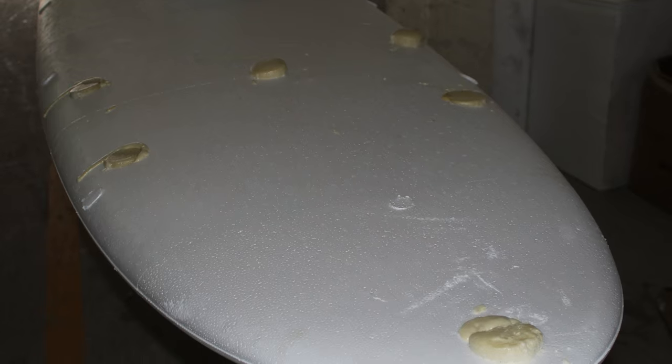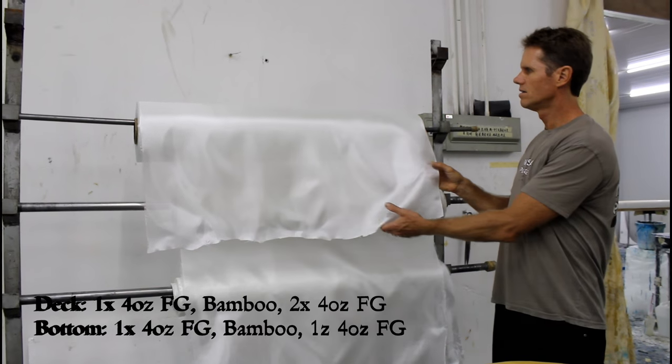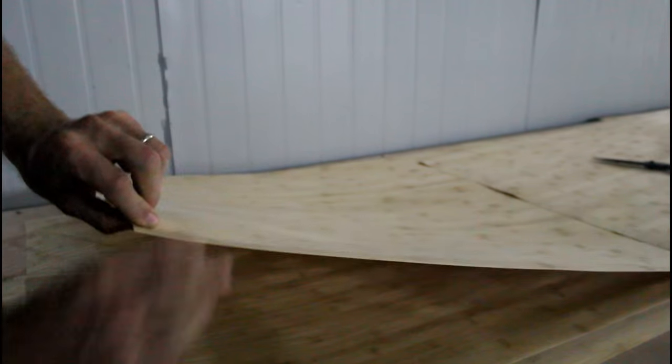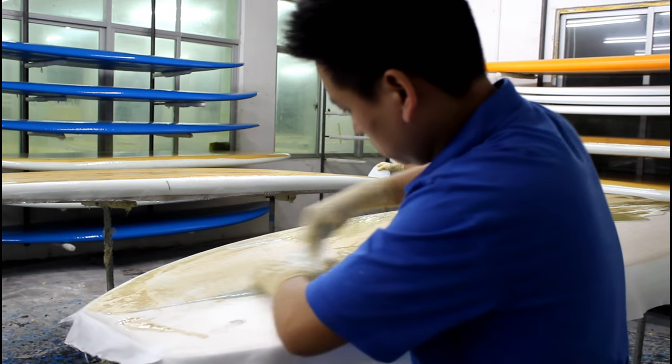All other plugs are filled with high density foam. The next step is laying down our 4oz layer of fiberglass on the bottom of the board, followed by the bamboo veneer. The board is then vacuum bagged for maximum adherence and the process is repeated for the top side of the board with an additional layer of 4oz fiberglass.